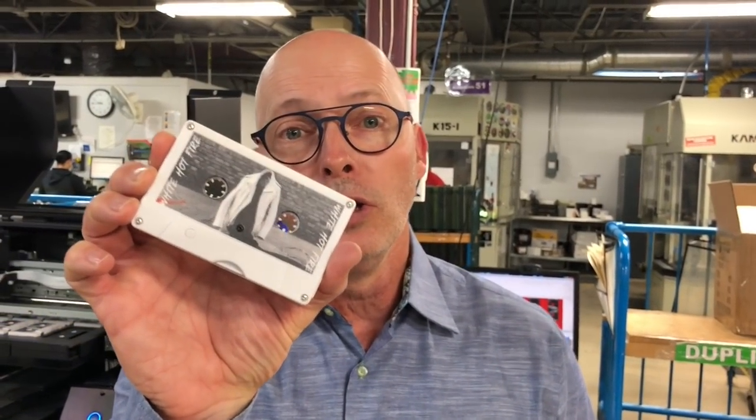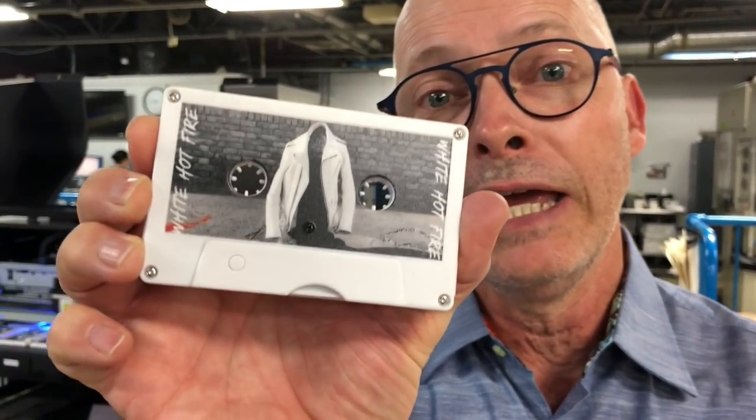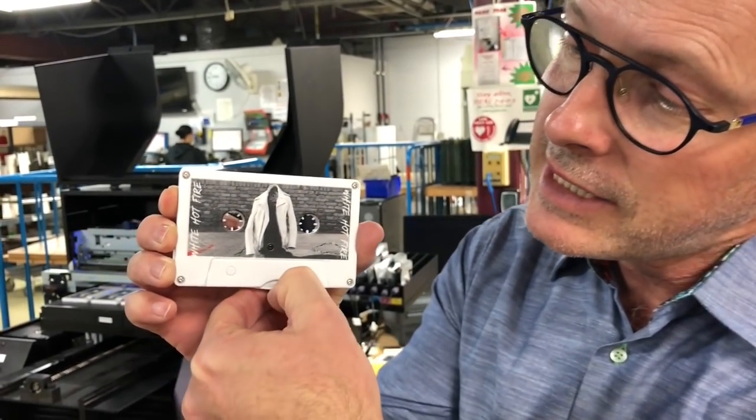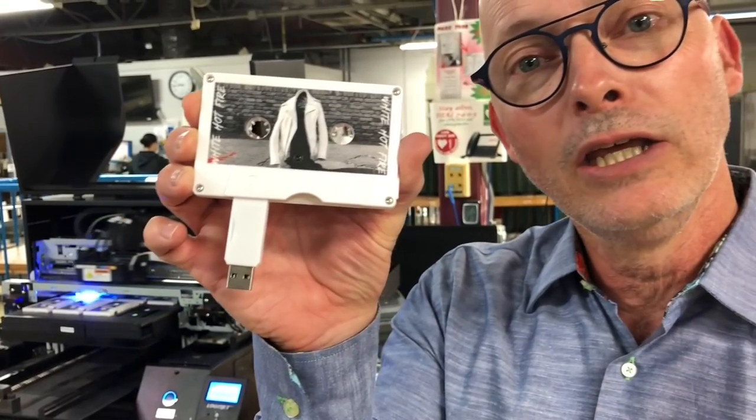After scratching my head first and thinking, people really want cassettes? We actually came up with a solution that I think is even cooler for artists to use — and that is the USB cassette. It is a cassette shell that can be custom printed, but instead of cassette tape, it's got a USB.